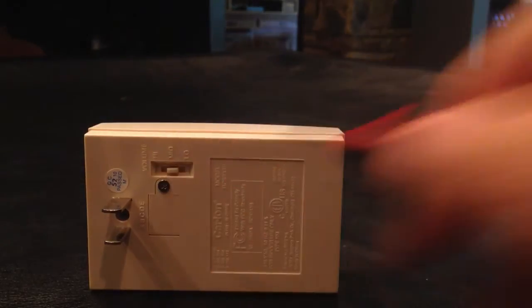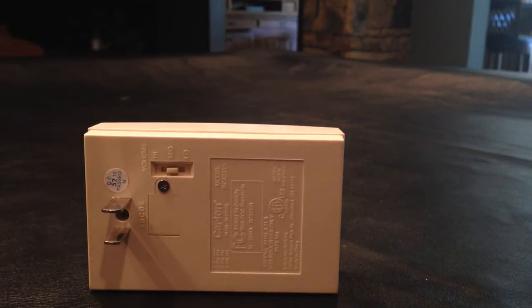On the back of this receiver there's a dip switch for low, medium, and high volume. There's also a screw — you unscrew that to set the privacy codes, as I showed you with those little metal wired loops, should you ever need to change those.